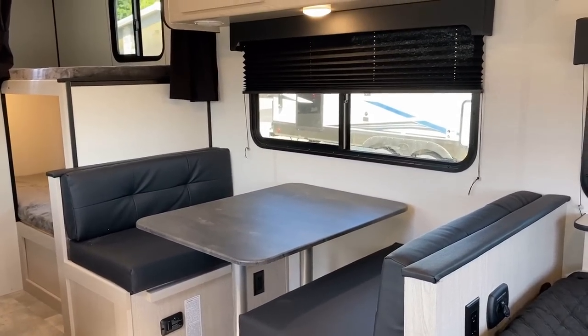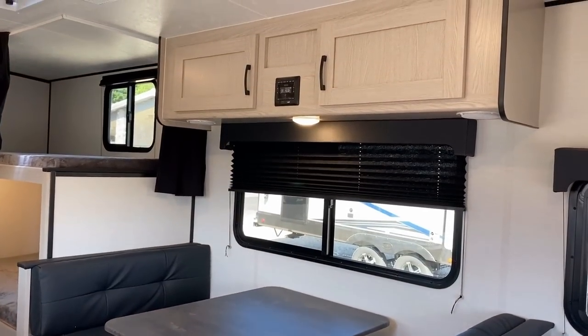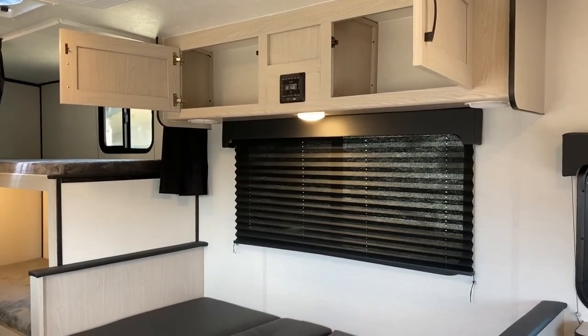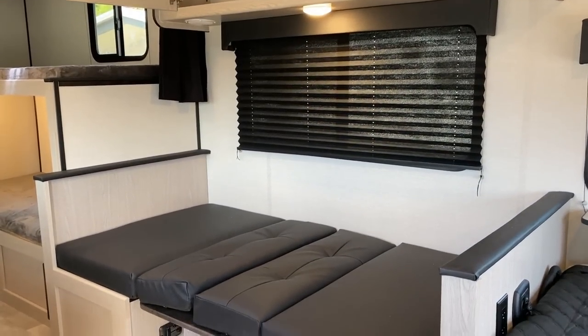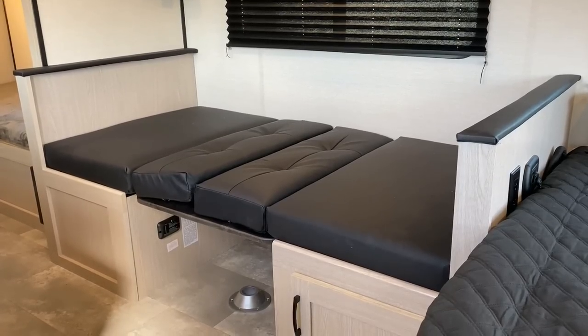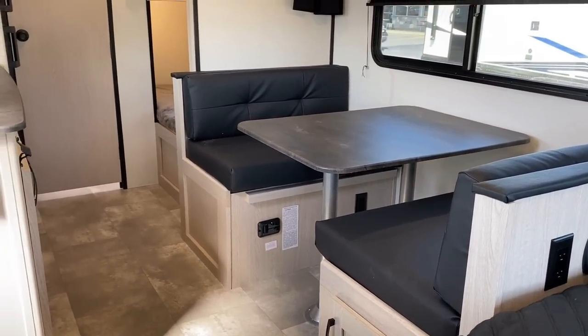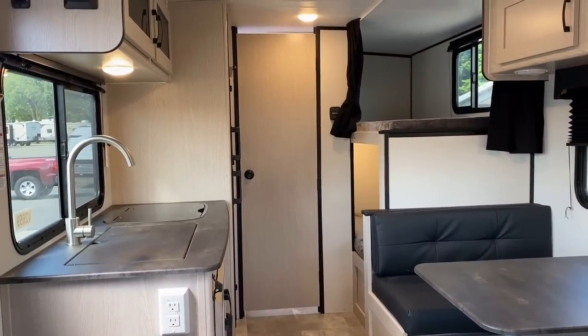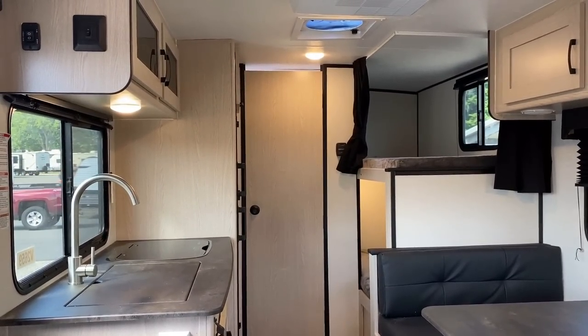There are also household outlets down under the dinette base. This is all sealed edge thermal foil countertops, by the way. And did you notice the hidden hinge cabinetry? One of the other cool things about this being slightly wider than most single-axle campers — you get what I call a seat-and-a-half dinette. You can put an adult and a kid on both sides. And speaking of the kids, let's go look at the bunks over there.